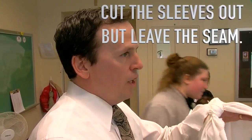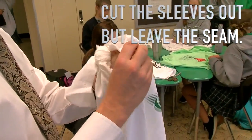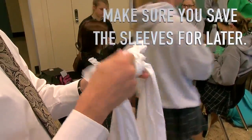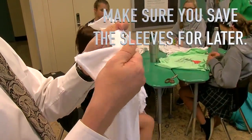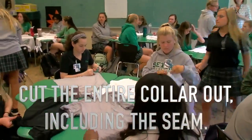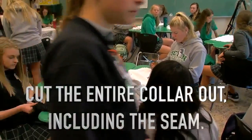Okay, then when you get to the sleeves — everybody look up for a second. You're going to cut the sleeves out, but you're going to leave the seam, right? You want there to still be a seam so that it doesn't fray. And you're going to save the sleeves, don't throw those away. Then the collar — you will cut the entire collar out including the seam. You want to get rid of the seam on the collar.